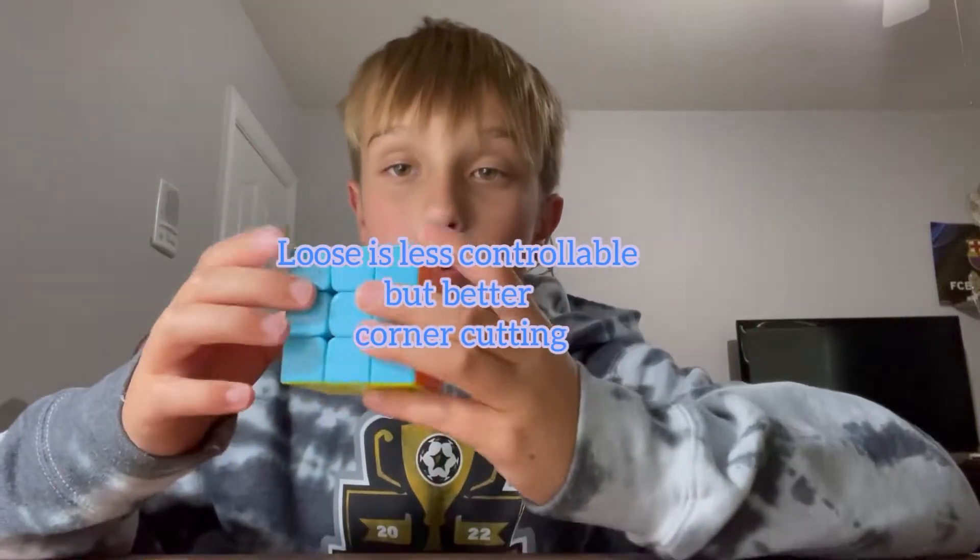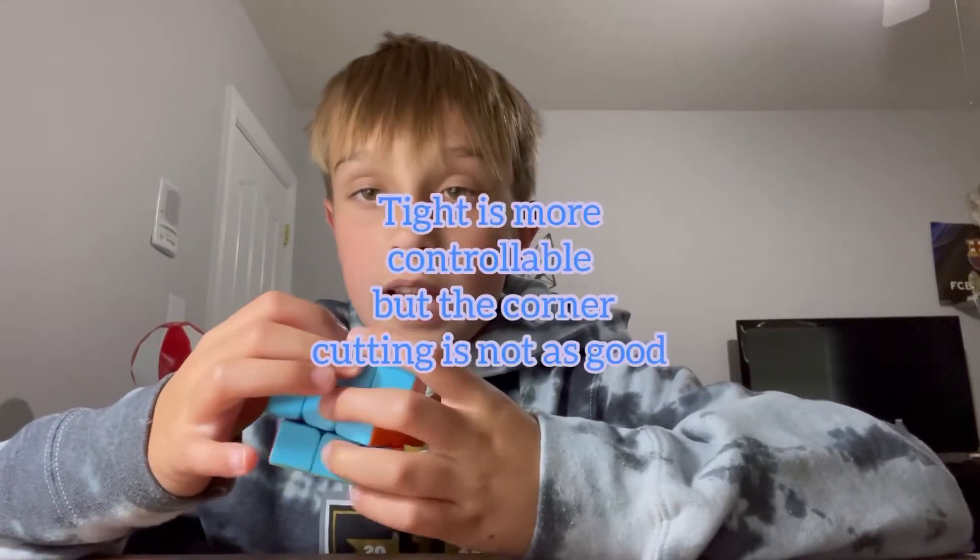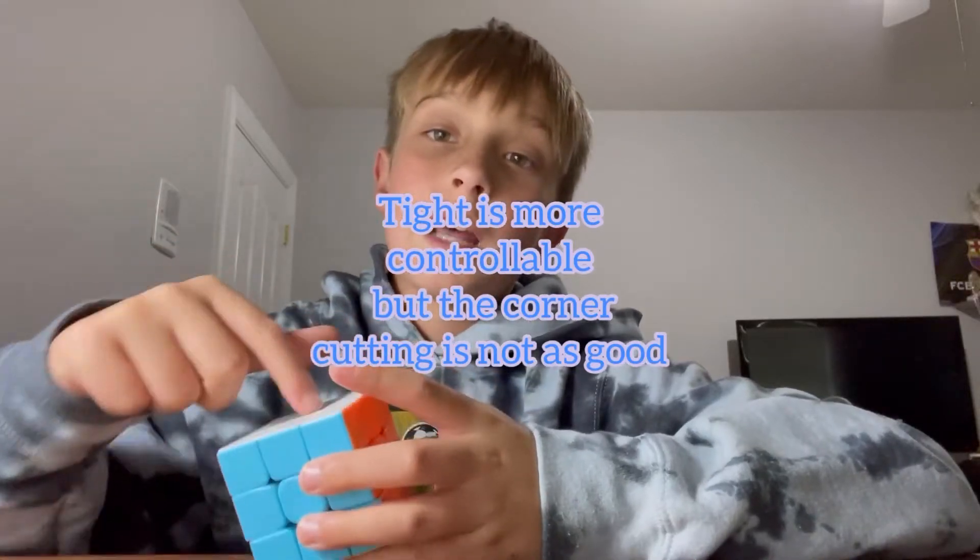If it feels looser than what you want, let's say you want it loose — so this one's loose but this one's too tight. You can do that same thing with the yellow side. So if this one is too loose and you want it tight, just make it tighter on there.